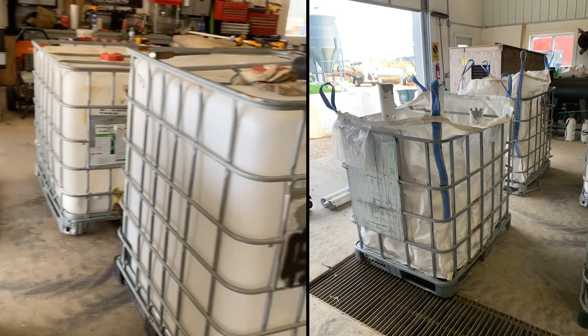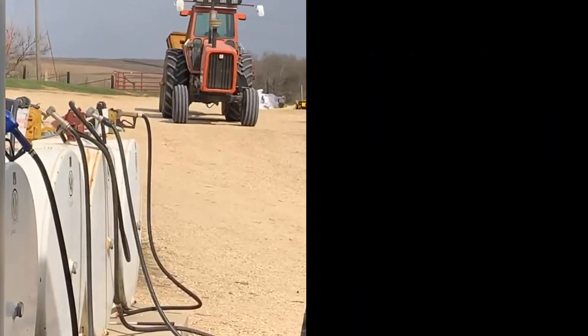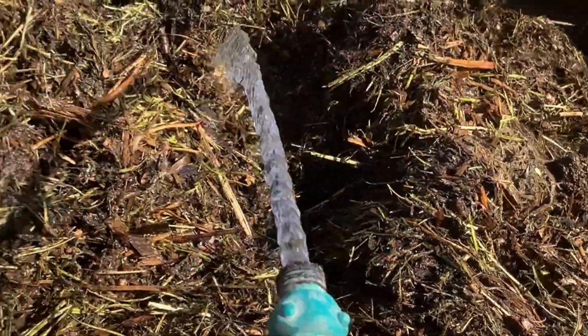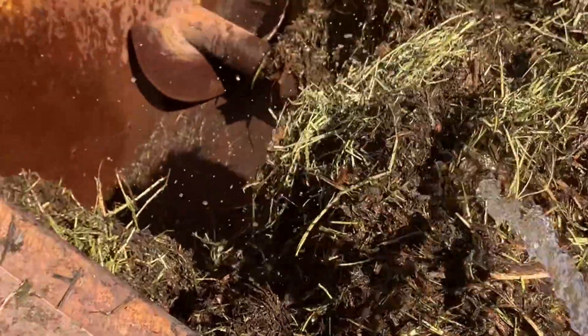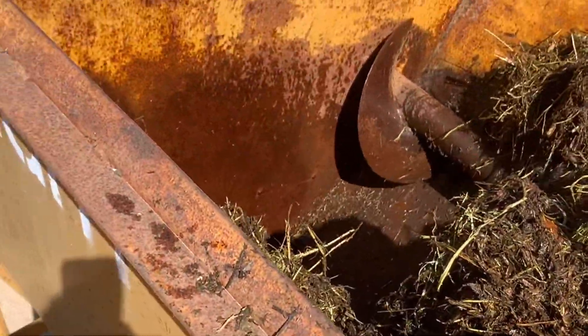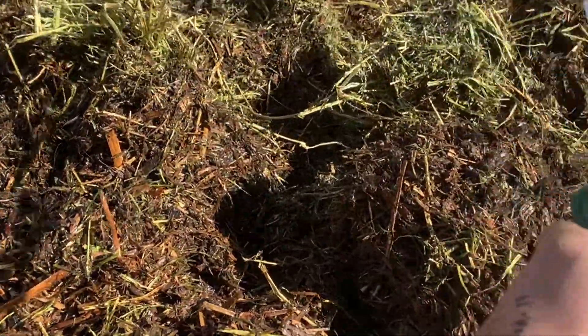We're working on six of them here today, and we've got a TMR mixer up there to mix it up in. We've got our mixture in the big TMR mixer — augers are mixing it up. We've got some alfalfa, some bedding pack livestock manure, grass hay, and a little bit of corn stock. I'm just watering it down now to get it good and wet with consistent moisture.